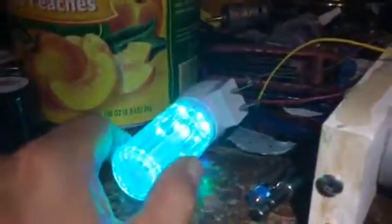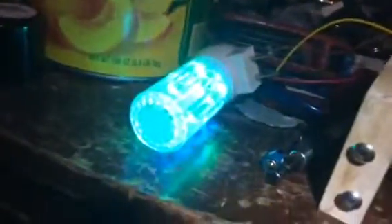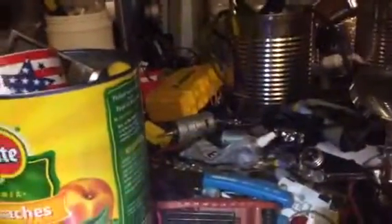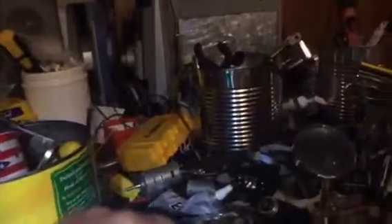I don't know whether it's radiant or alternate current. It's going to go to the motor. I don't know, I'm going to try to touch it — it's going to knock me on my butt. I don't like getting zapped. What the heck, let's touch it.